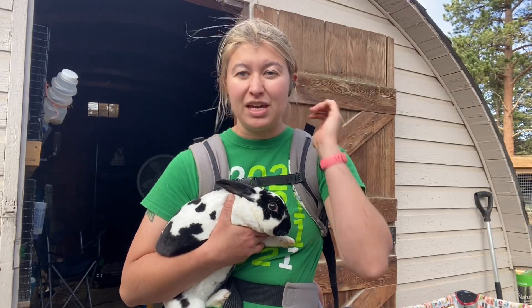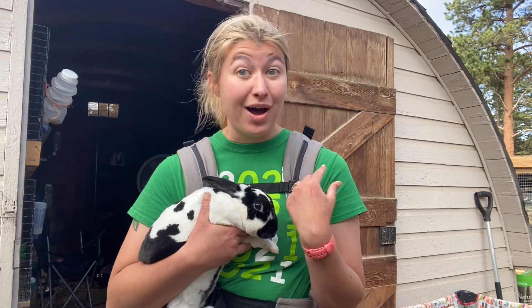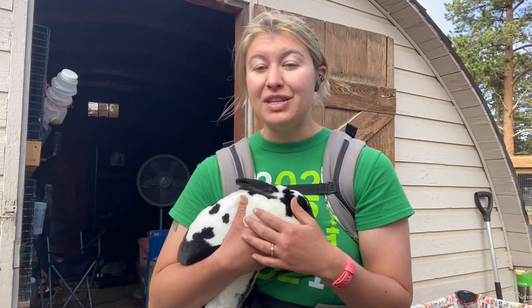Hey y'all, it's Maddie from the Itty Bitty Homestead Committee. This is Two — she is pregnant as heck right now, but I'm going to show you how I know that. Let's hop into this video and talk about how to palpate your doe.